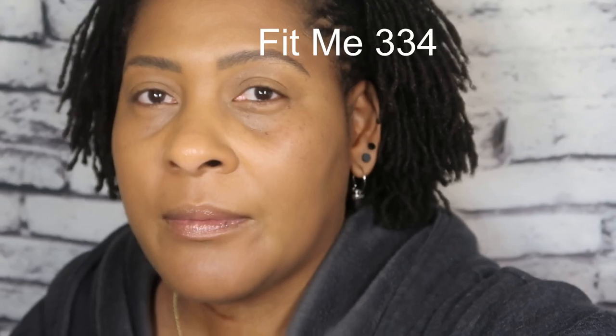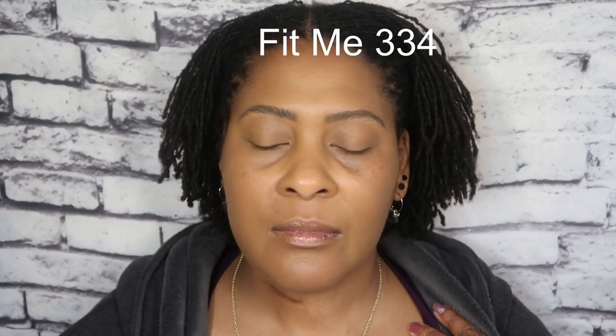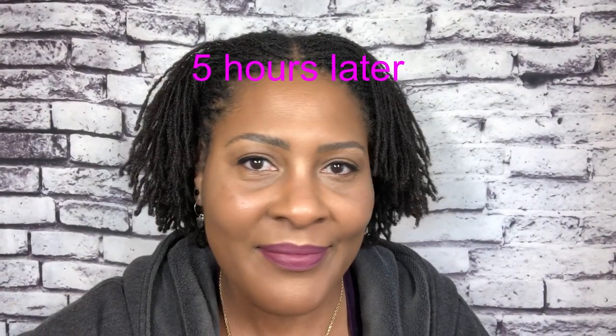It has been five hours later, and I also walked four and a half miles and came home and took a shower. Let me know what you think about this match. I have two shades and I'm not sure if I need to keep two or return one — I really want your opinion on this shade match. This is the Maybelline Fit Me 334. Thank you so much for watching — see you on the next one, peace!